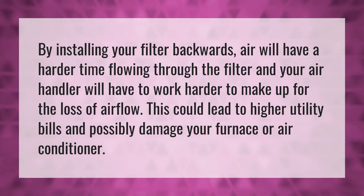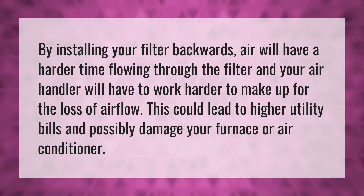By installing your filter backwards, air will have a harder time flowing through the filter and your air handler will have to work harder to make up for the loss of airflow. This could lead to higher utility bills and possibly damage your furnace or air conditioner.